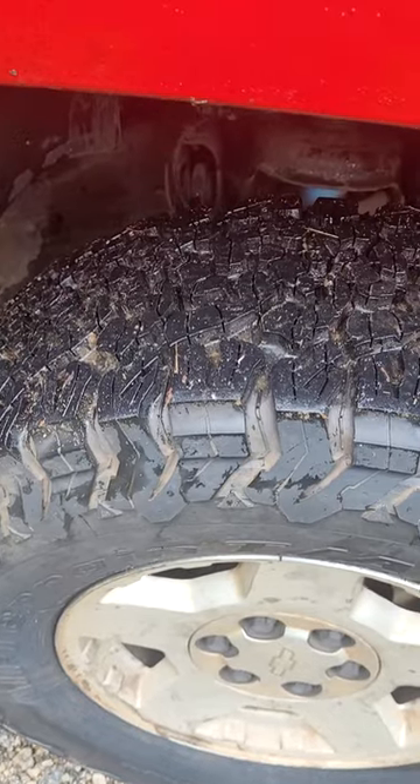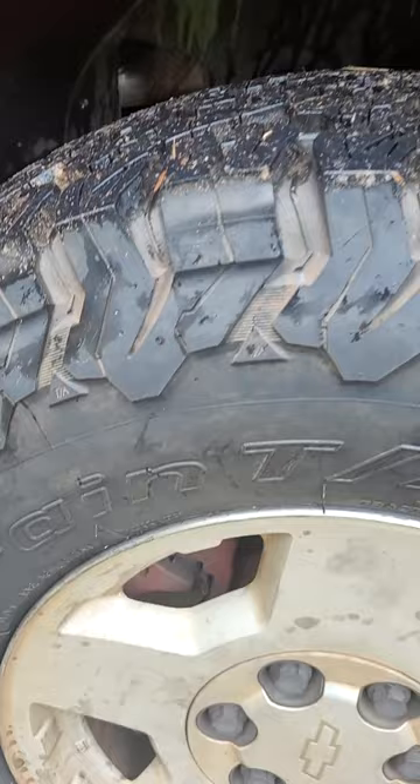Before, after — man, those are looking good. I already got to test them out in the rain. That tire cleaner did a great job. Might hit it again later.